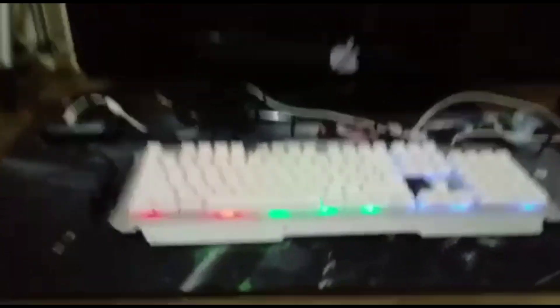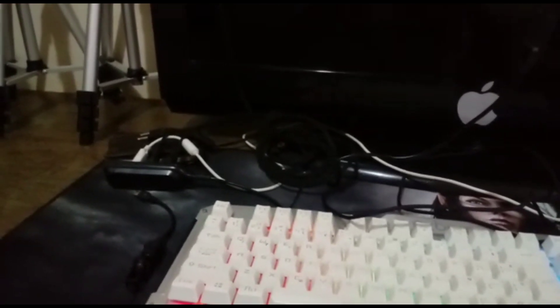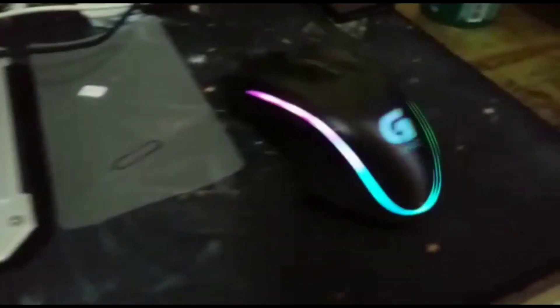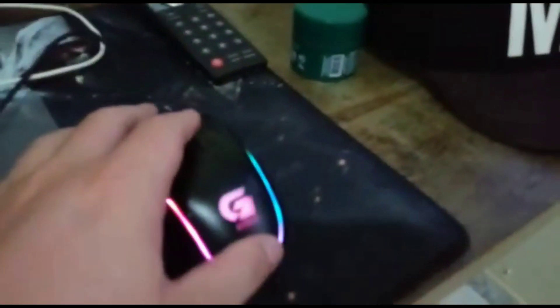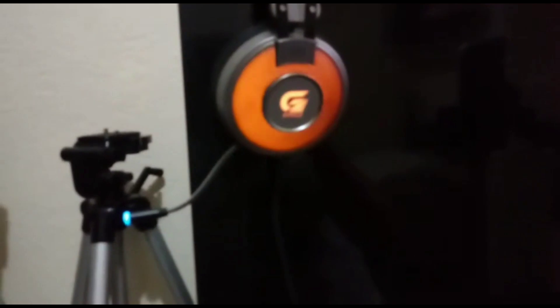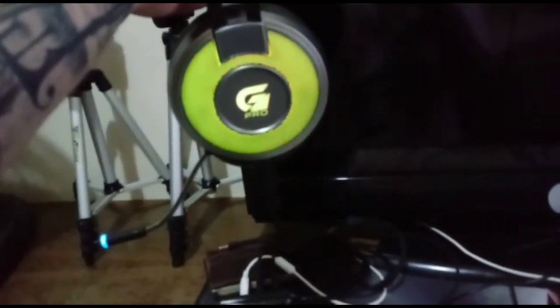Rapaziada, eu vou mostrar pra vocês aí o setupzinho. Aqui tá meu teclado, é um teclado semi-mecânico. Aqui tá meu mouse RGB, eu acho que ele é 20.000 DPI, é um dos melhores com o preço — dos mais baratos, beleza? Eu gosto muito desse mouse. Aí também tá o meu headset, da mesma marca. Ele é estéreo 7.1, gosto muito dele. Ele também é RGB.